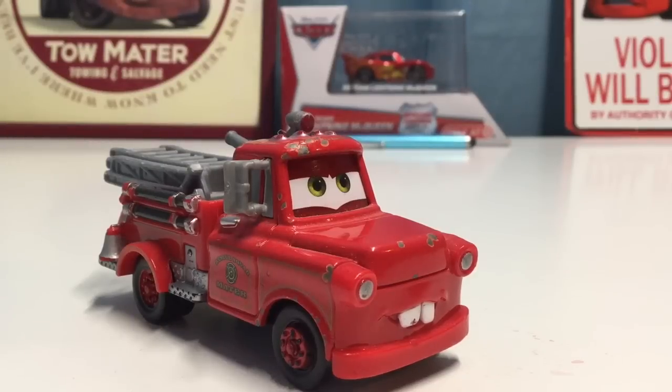Hey, what's up guys, welcome to another review. Today we're going to be taking a look at Rescue Squad Mater for the Flashback Friday review. Rescue Squad Mater was released a couple years ago in the Mater's Tall Tales short, Rescue Squad Mater. Of course, Mater is the main character in the series, which is very cool.